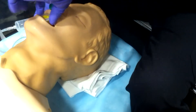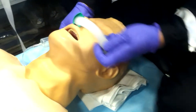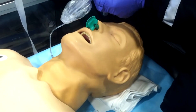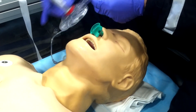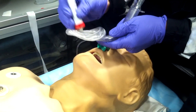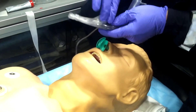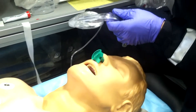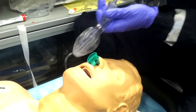Just prior to placement, remove the OPA and lubricate the posterior aspect — and even up the tube a little — as well as the anterior aspect of the airway. Prior to placing any airway, make sure you have your ET CO2 attached before insertion.